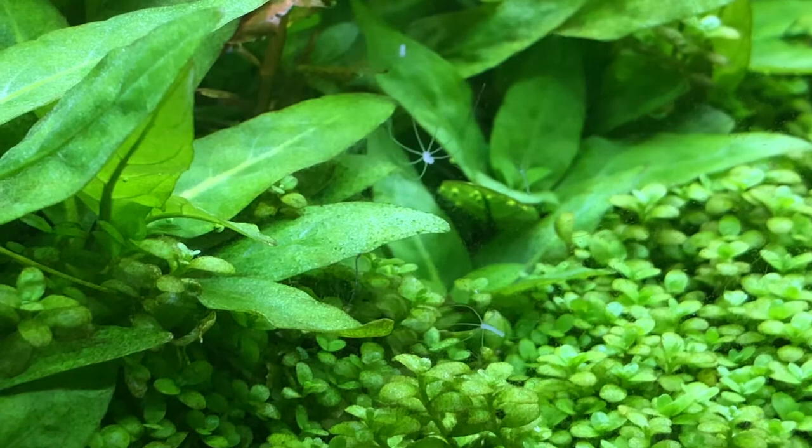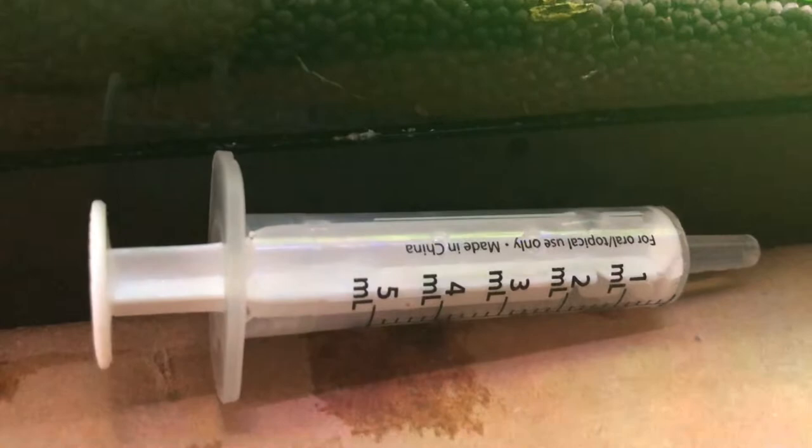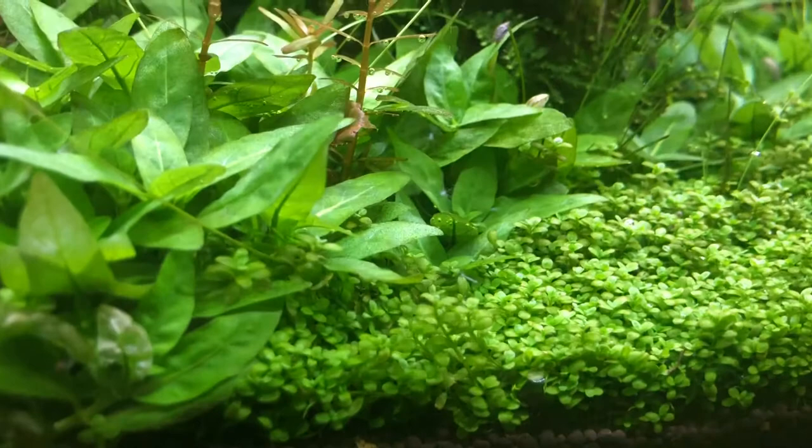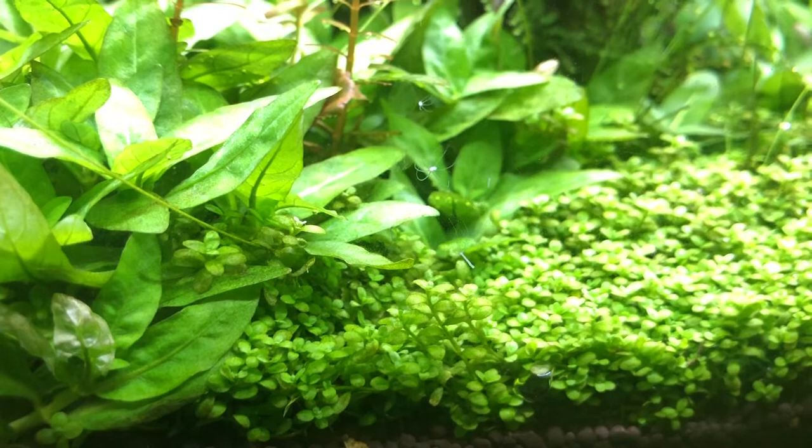The best way to remove this is what I call the suck with suction. A syringe is the best way to remove this pest. You can cut off the leaf it's sitting on, but what you don't want to do is cut it up or squish it with tweezers, because it will just grow and grow again — it can regenerate. It's like the hydra from Greek mythology.